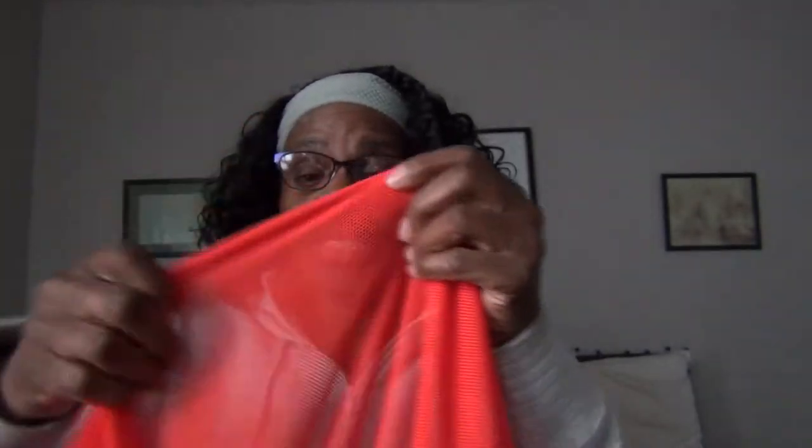I also wanted to show you some more mesh I came across — a whole big piece. I got this on sale and I love that it's got a two-way stretch. I'm really thinking there's something I could do with it. I don't know yet but I love the color.